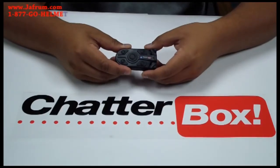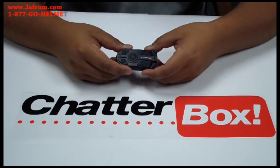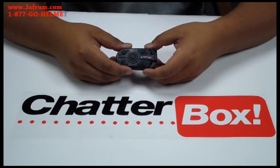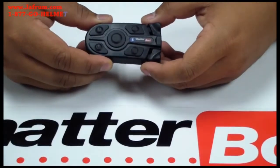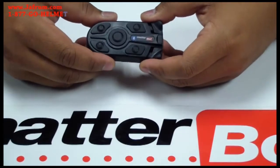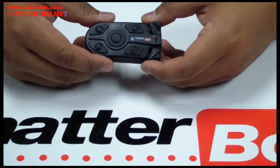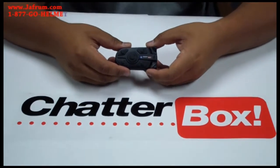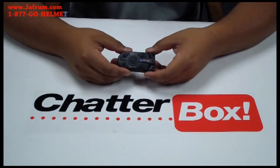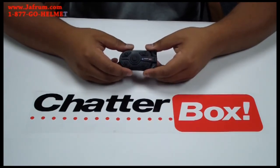In this video today we're going to do a quick overview and introduction of the XBI2 and the XBI2H. In my hand, in this video, I have the XBI2H. The two units, the XBI2 and the XBI2H, are pretty much the same exact unit, except for one difference. The XBI2H, like the one I have in my hand, is designed specifically for the HJC Bluetooth ready helmets. But other than that, the features are exactly the same.